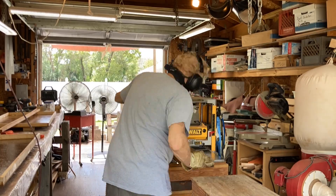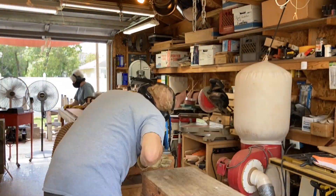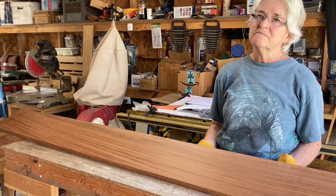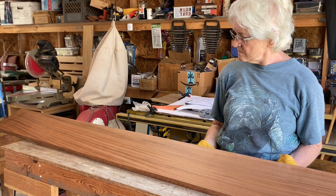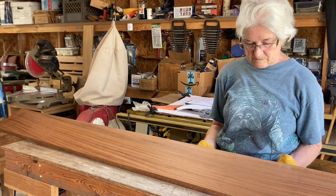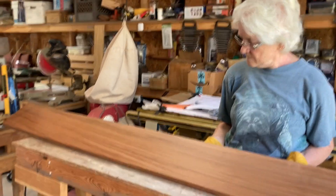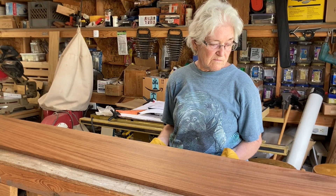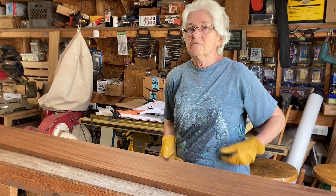Anyhow, this is Sapili Mohawk. We ran it through the planer several times. That board is pretty heavy — it was straining the motor on the planer. We could only do a quarter turn at a time, which is like a 64th of an inch. It's heavy and hard, but it's got some good-looking grain. That's as thin as it's going to go. Now we'll work on cutting it up into the individual blocks.